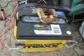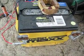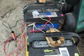It works, and I'm going to charge this thing for a while and see if I can recondition this old, dead battery. I'll let you know how it works.